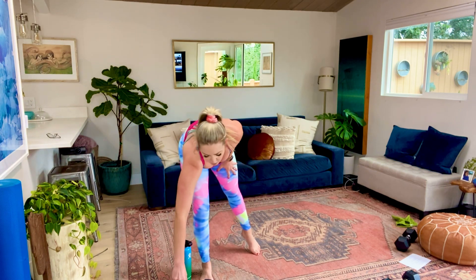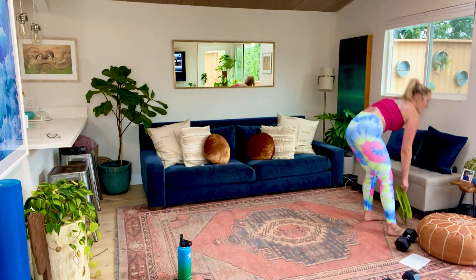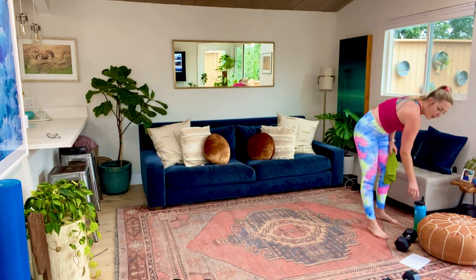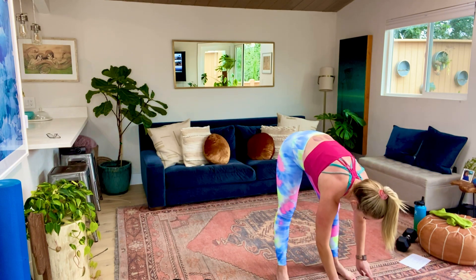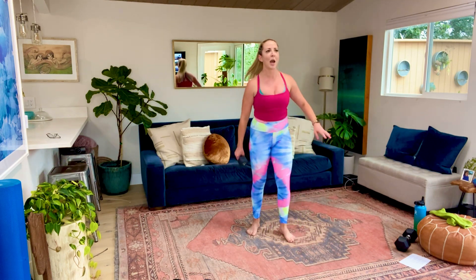Well, that sucked a little bit. Catch your breath, guys. We've got a new circuit coming at us. How are you guys doing? Those sumos got me - holy cow. Alright, we are doing 45 seconds on, 15 seconds off. I'm going to go through and demo this.